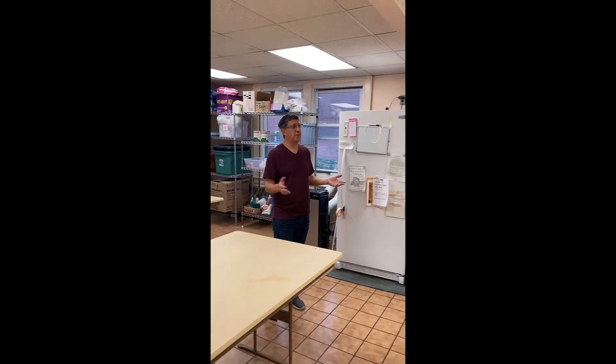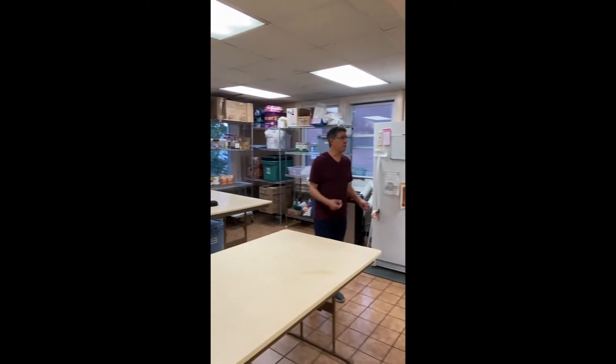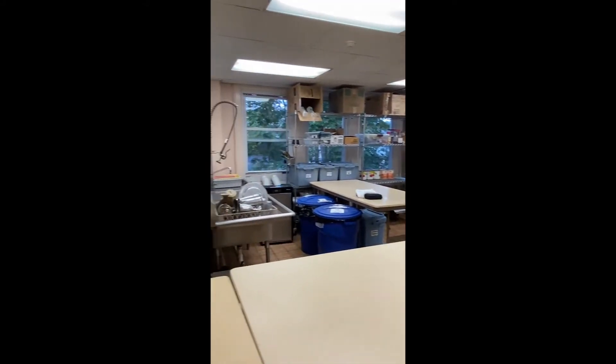We are at the Fanwood Presbyterian Church Kitchen. This is normally where we would cook our meals and soups. In normal times, this kitchen would be full of volunteers where we'd be making our soups and packaging them up.